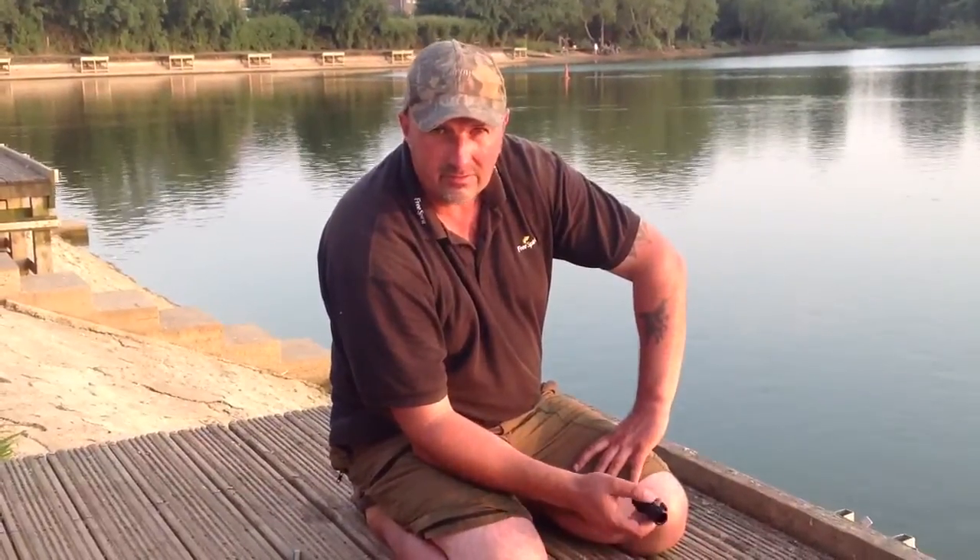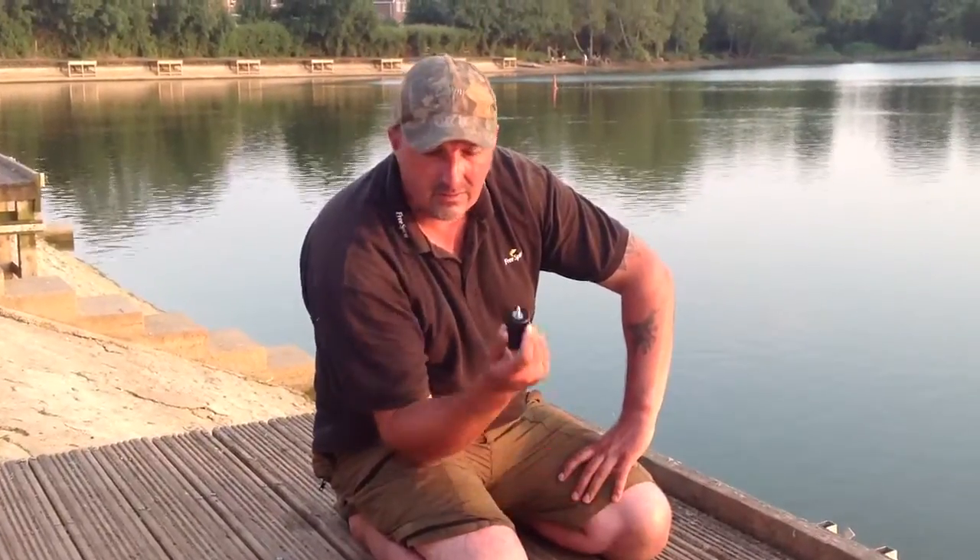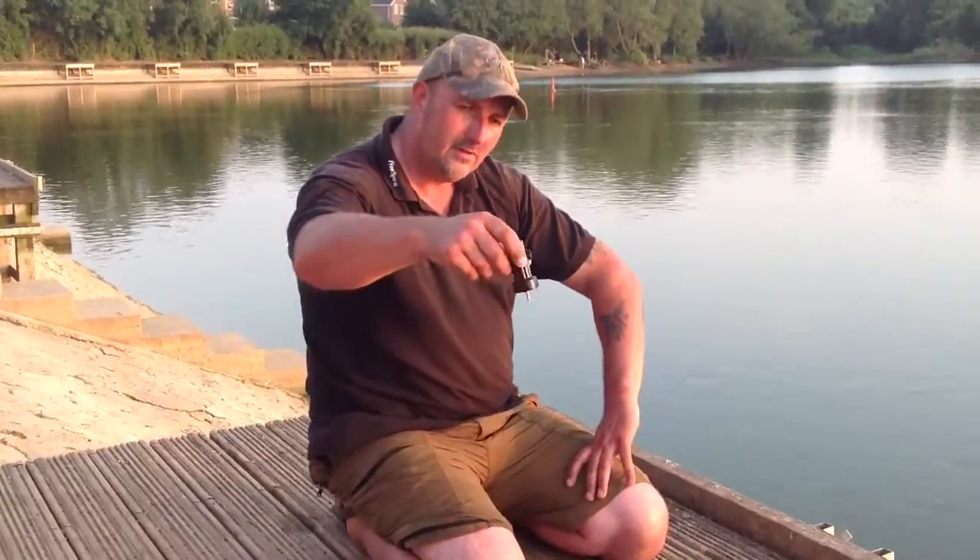I'm going to talk to you about a company called MPE Tackle, a company based up in Nottingham — an engineering company that started doing buzz bars, bank sticks, and these little babies: stage stands.